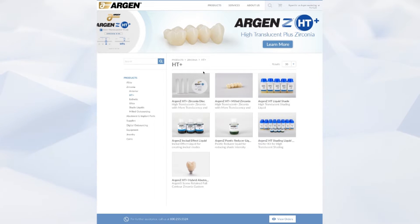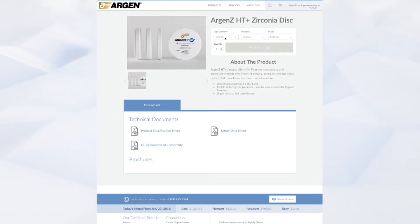You would click on the product picture, you would choose the correct size that you want. In my case I'm going to choose 98 by 12, followed by the shade that you would like. In my case I'm going to choose the A2. Then you select the quantity. If I want one disc then I leave it at one and I will add it to cart.